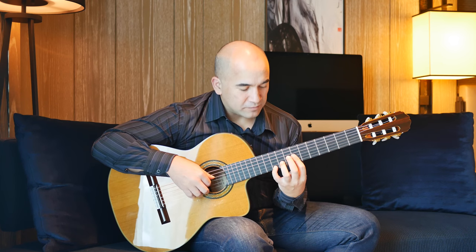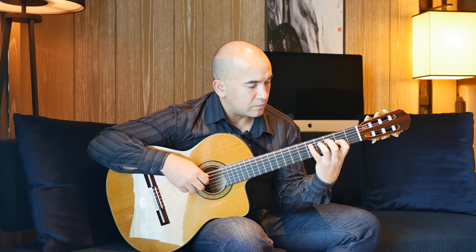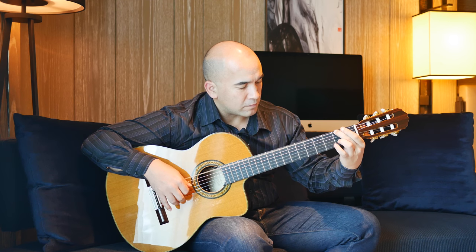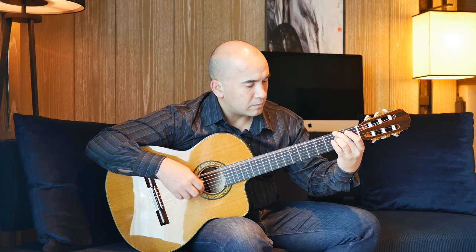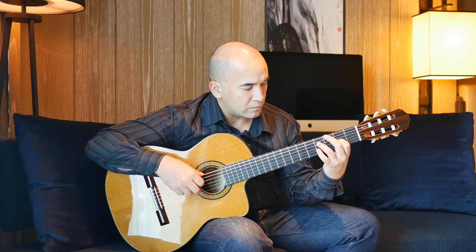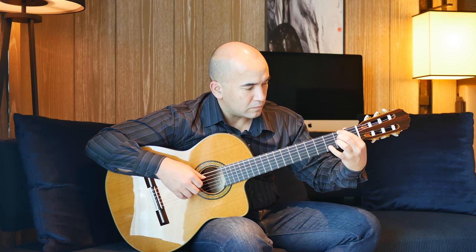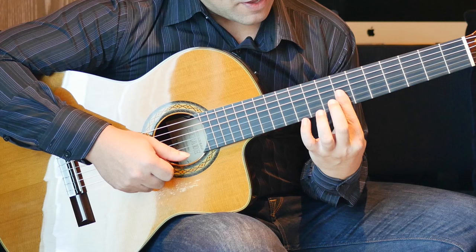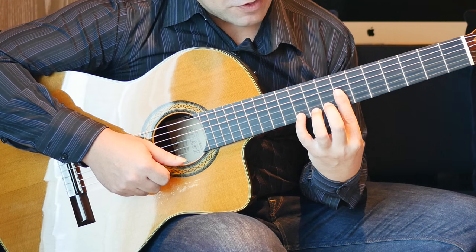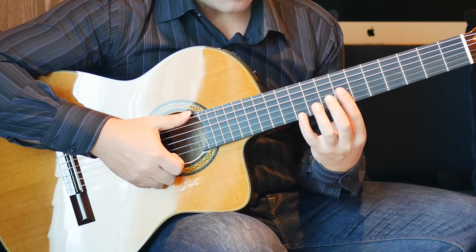Then you go back to the beginning. To finish the song, basically you finish it where you started — half bar at the 7th fret, 4th finger on the 10th fret of the 1st string, and you just strum through. I like to use the edge of my thumb here — it gives a really nice tone. That's the whole thing, done and dusted.